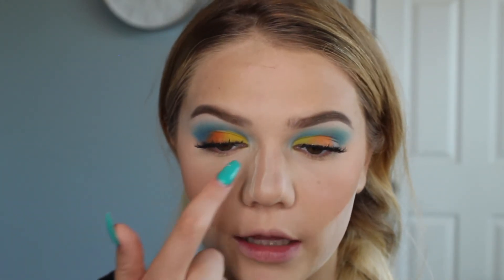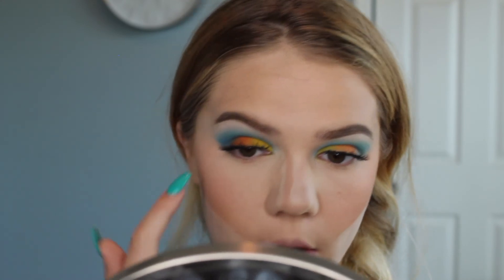I look a little crazy right now but we're going to finish off the eyes really quickly. I'm doing the same thing I did on top but on the bottom — putting orange and yellow on the inner part and blue on the outer part.